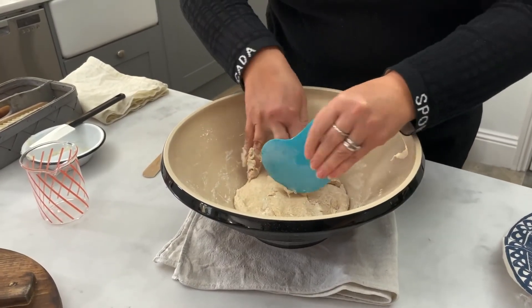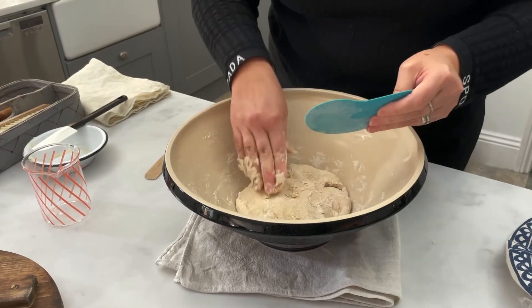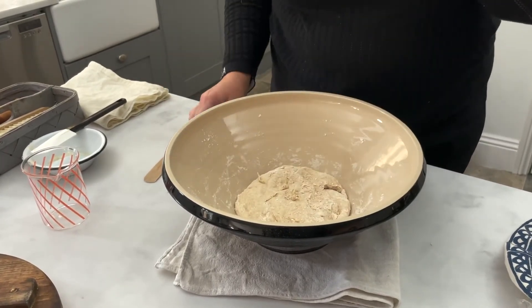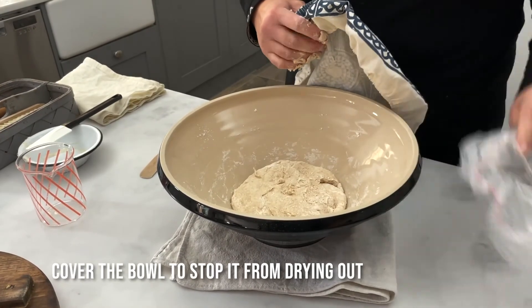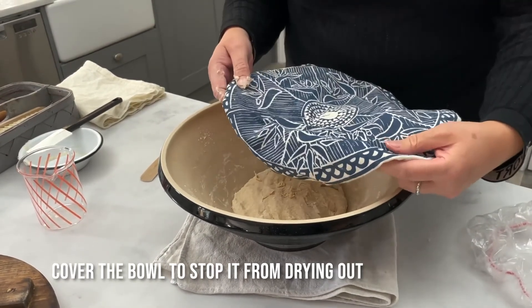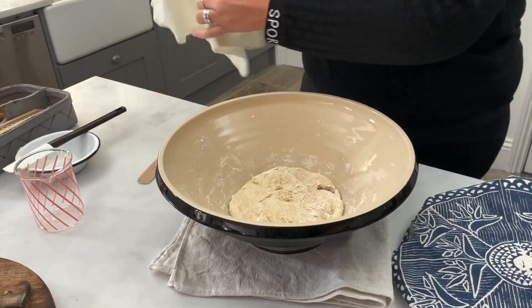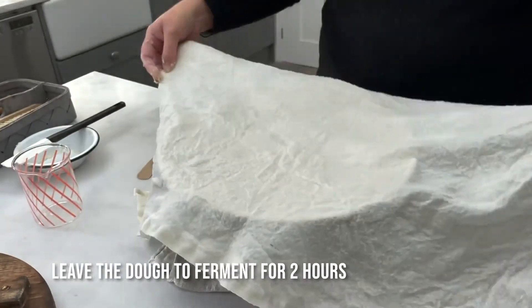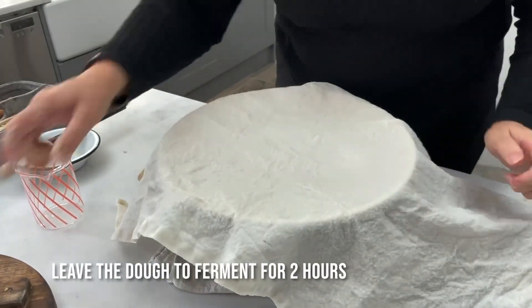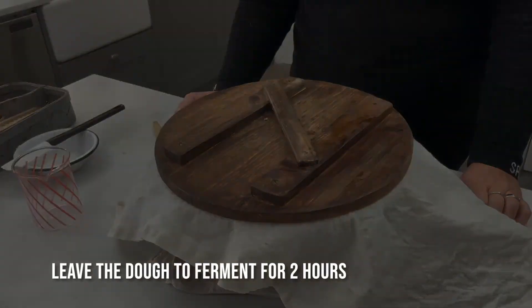So now I'm going to leave the dough for two hours. I'm going to cover it. You can cover it with plastic, a food cover like this, or probably the best thing is just a damp tea towel like this. I have a dough bowl cover as well.